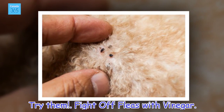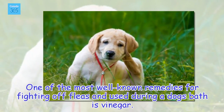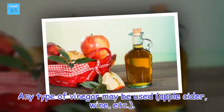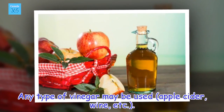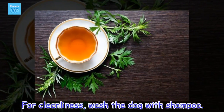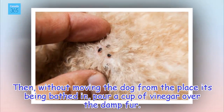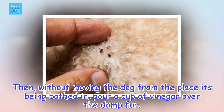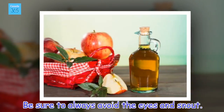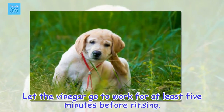Fight off fleas with vinegar. One of the most well-known remedies for fighting off fleas, used during a dog's bath, is vinegar. Any type of vinegar may be used. For cleanliness, wash the dog with shampoo. Then, without moving the dog from the place it's being bathed in, pour a cup of vinegar over the damp fur. Be sure to always avoid the eyes and snout. Let the vinegar go to work for at least 5 minutes before rinsing.